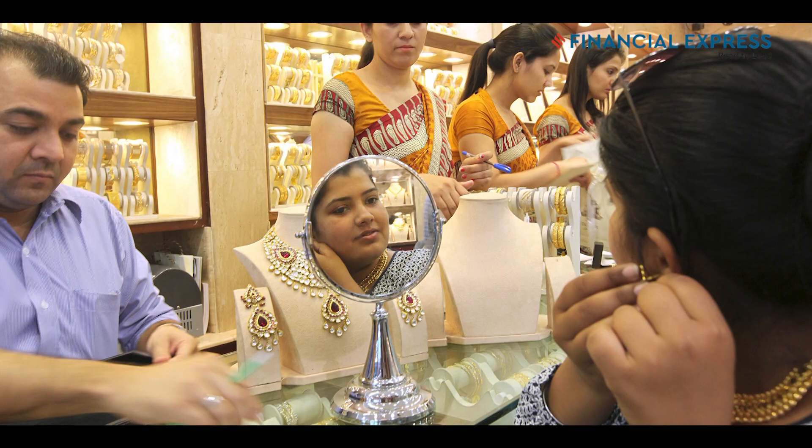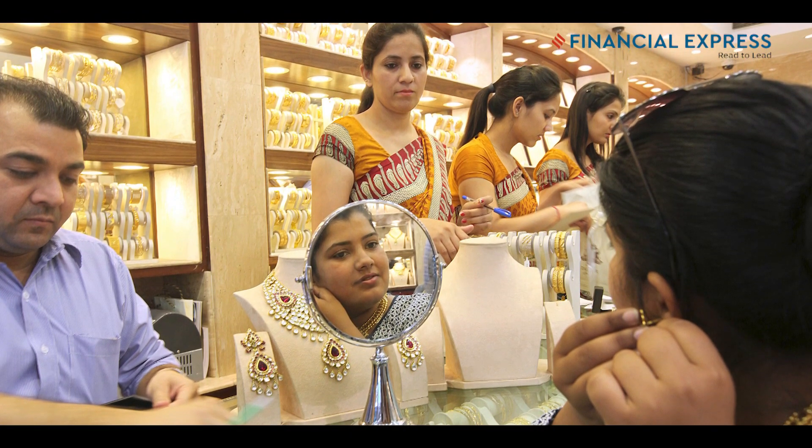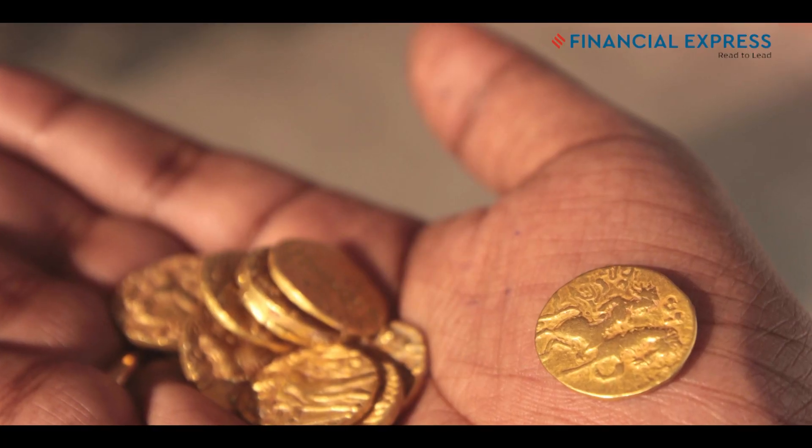Foremost among reputed jewelers is Tanishq — they are way above everybody else in the market and have an excellent system. You can go back whenever you want to Tanishq, and all they look for is the first mark on the jewelry. Without question, you can take some other jewelry there — they will melt it in front of you, test it in front of you, and tell you the exact gold content they found.